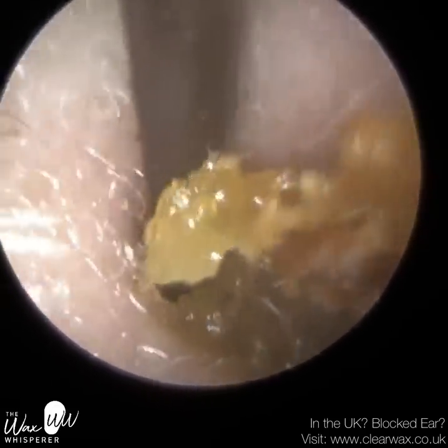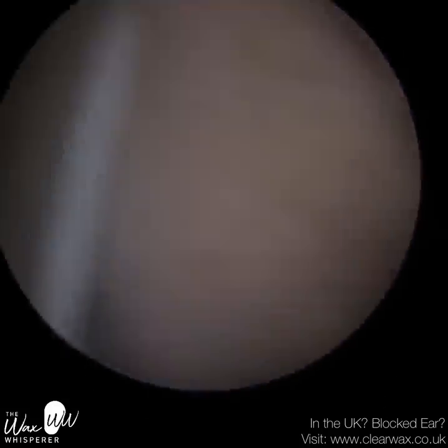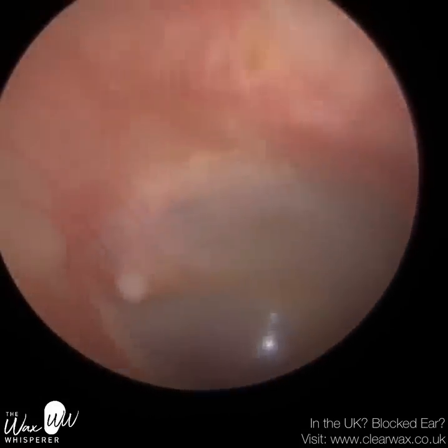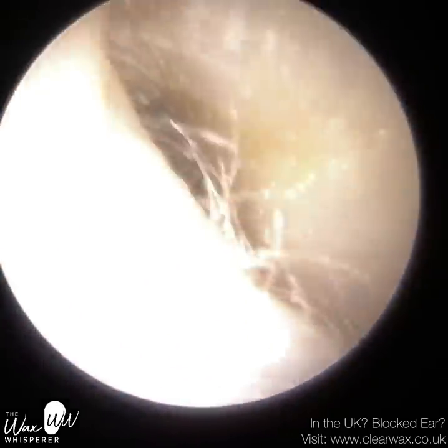And even then, you can see the end of this plug — it's quite deep. I forgot to take a still image, I was just really busy in clinic, but it was a long, long piece — the whole length of the ear canal. So that's the patient's eardrum. Nice and healthy.